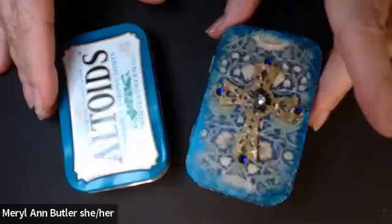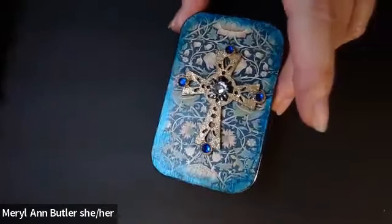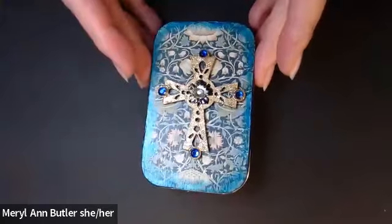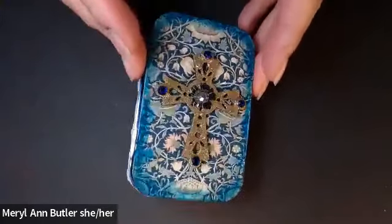This is an Altoids tin shrine that I made. I'm making them in honor of departed loved ones. This one is made in honor of my Aunt Margaret.